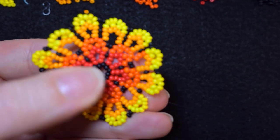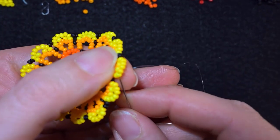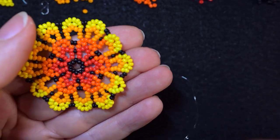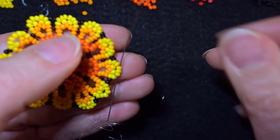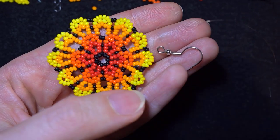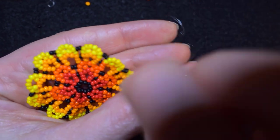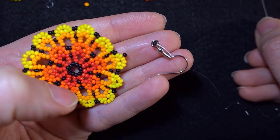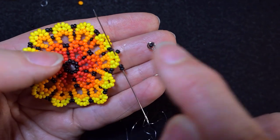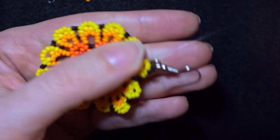Here I'm at almost my last step from this row. I add the last two black beads and go through the second yellow beads. Now I take two black beads, then my earring finding, slide those down, then take two more black beads, and go back through these two yellows. Two blacks, earring finding, two more blacks, and back through the two yellows — and I reinforce this joint one or two more times.